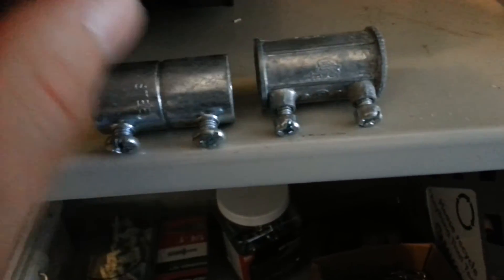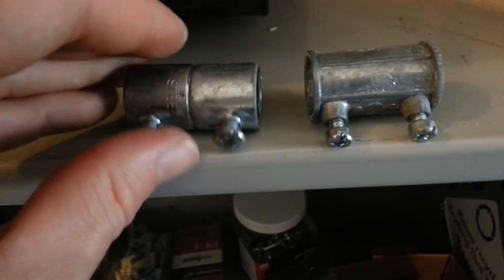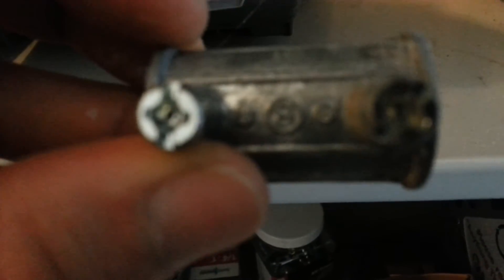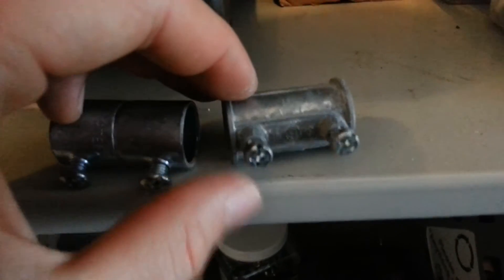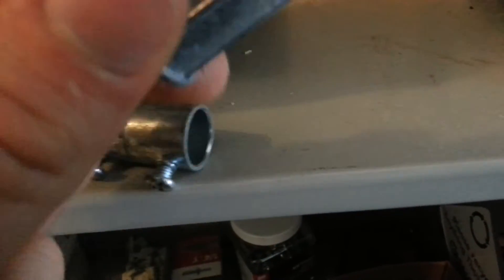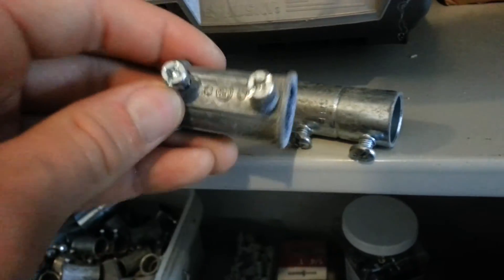There are two types here. These are steel — this is a steel fitting. And this is another type; I'm trying to think of the name but I can't remember it right now. The steel is a little bit more shiny, a bit more modern, and these are like the older type. I really only deal with steel; I just have these that were given to me. There are two different types — you should know that. I'll think of the name as soon as I turn the camera off.